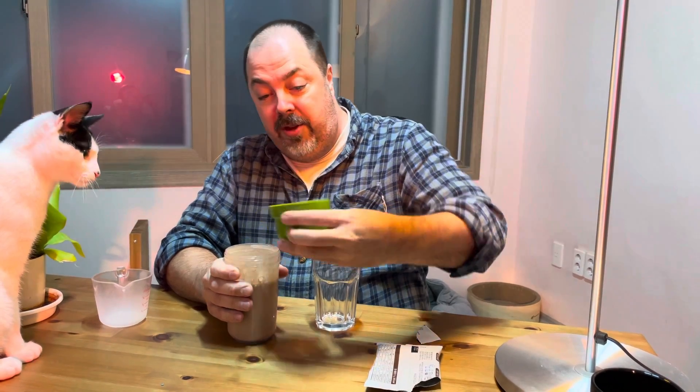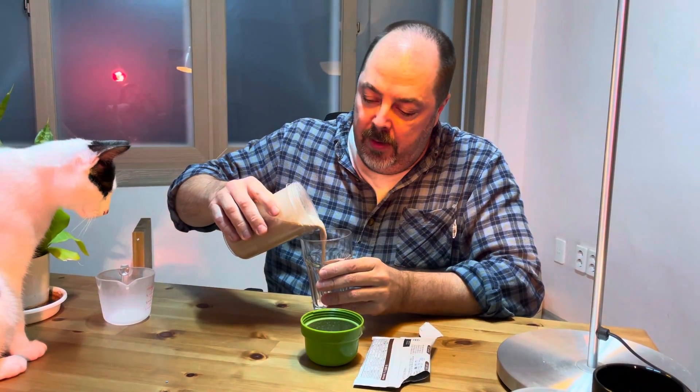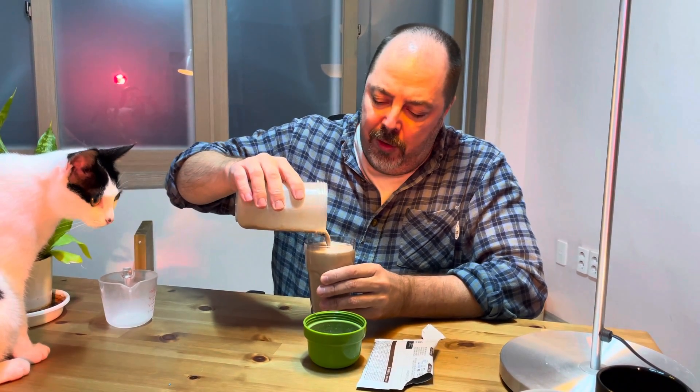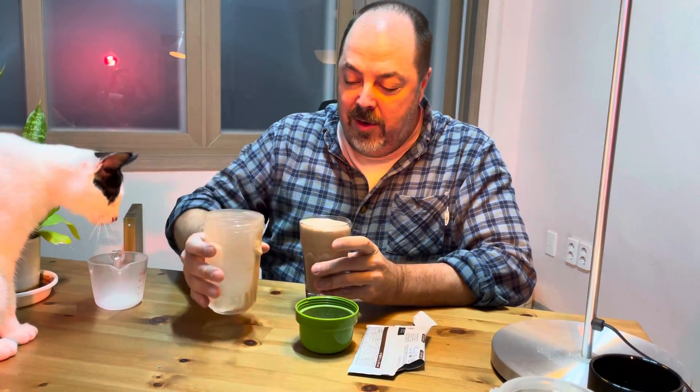I'm sorry — kitties can't have chocolate. Look at how thick and creamy that is! It's like a milkshake, and this has all of the nutrients you need. It's a full meal with all of the nutrition that you can use.